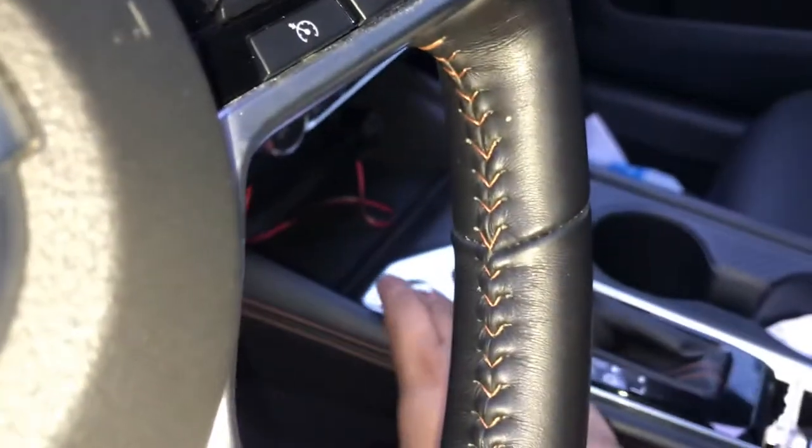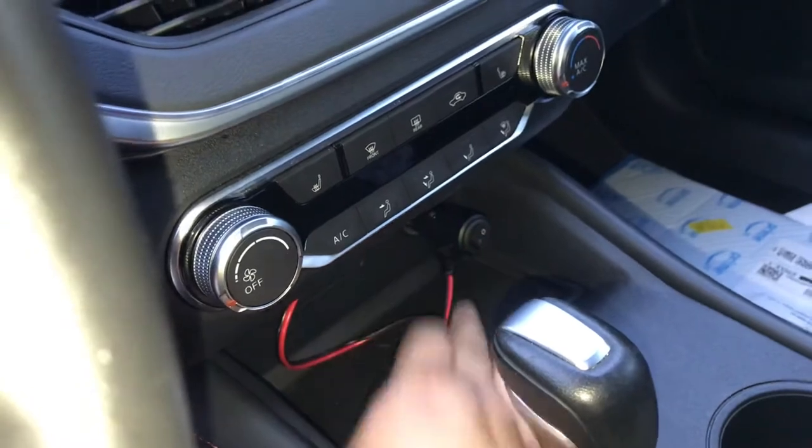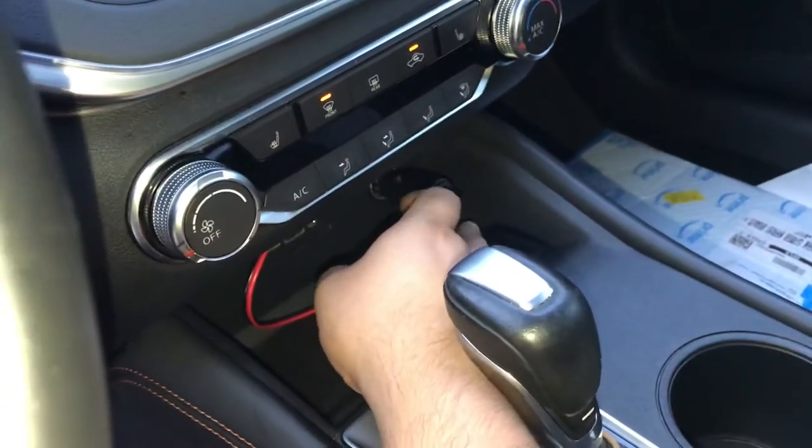Now let me show you — turn the car on, and voila!